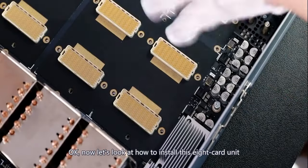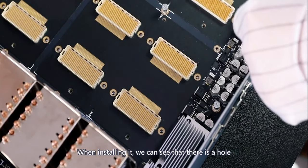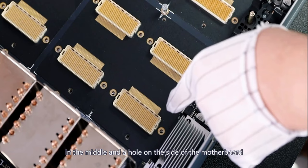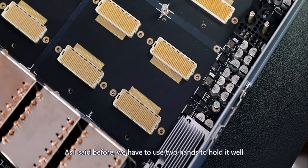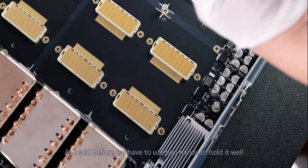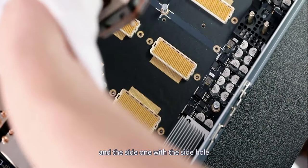Now let's look at how to install this 8-card unit. We can see that there is a hole in the middle and a hole on the side of the motherboard. We have to use two hands to hold it well, then align the middle one with the middle hole and the side one with the side hole.